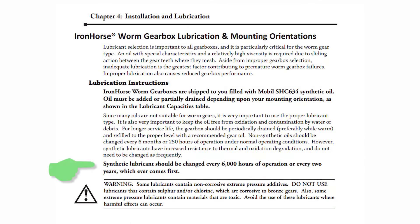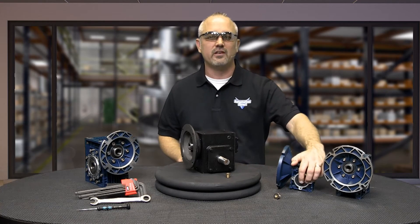It is very important to use the proper lubricant when adding or changing oil. Synthetic oils should be changed every 6000 hours of operation or every 2 years, whichever comes first. It is recommended to use anti-seize compound on hollow output shafts. Once the gearbox is installed and testing begins, gearbox temperatures should be monitored during break-in. If the temperature exceeds 225 degrees Fahrenheit, check for overloads, high ambient temperatures, and proper venting.